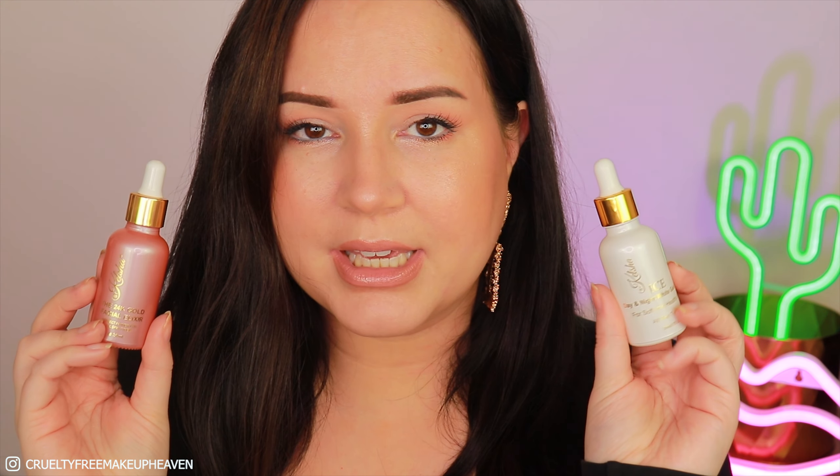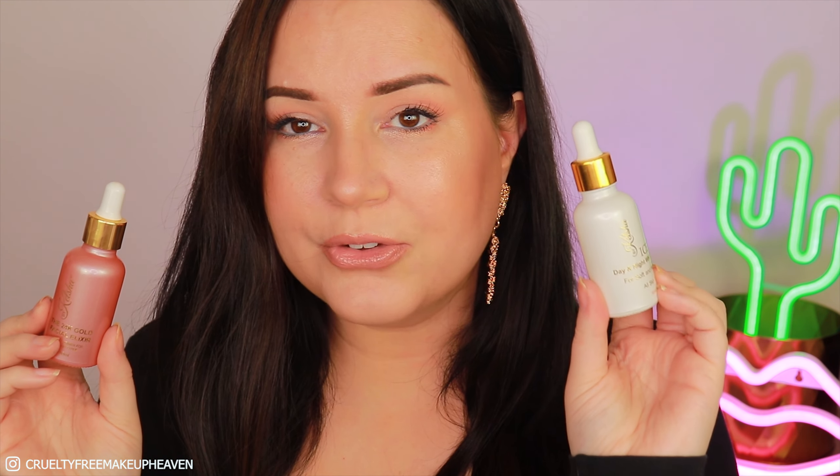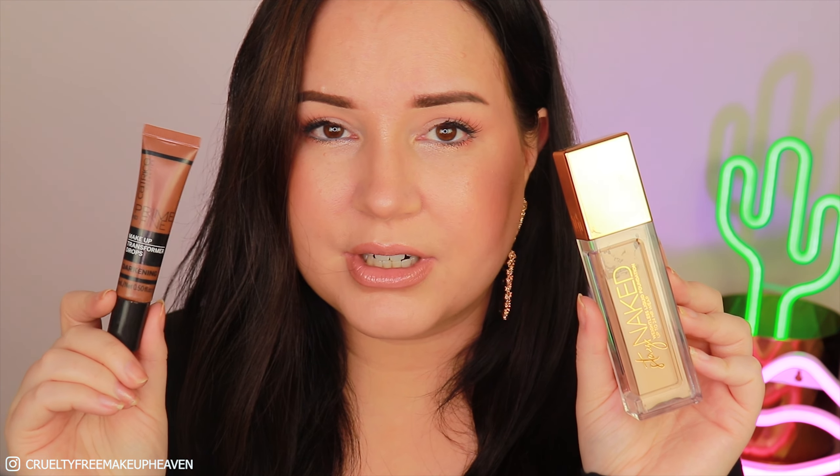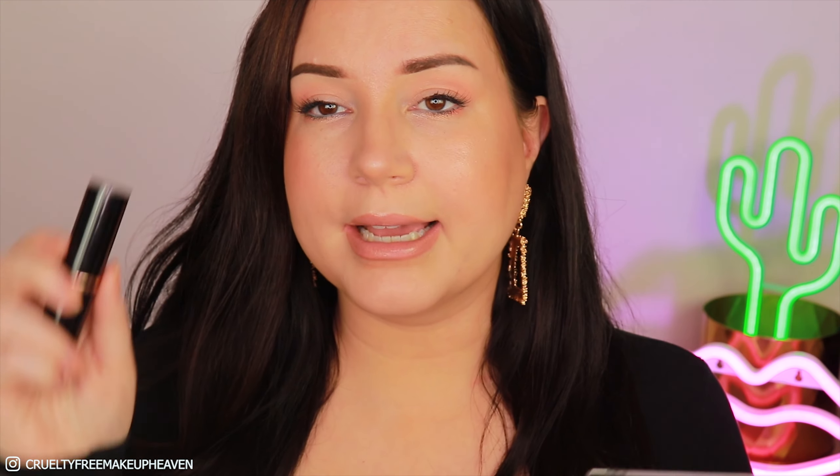First I'm going to tell you all what I already have on my face, since I am after all a makeup channel. I use the Kelsha face elixir — the 24k one and the day and night white gold elixir. Then I primed with my favorite, the W7 Perfection Primer, which is so good at closing pores. For foundation I use the Stay Naked Foundation by Urban Decay in 20NN, which is quite light for me.